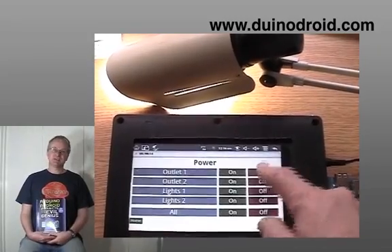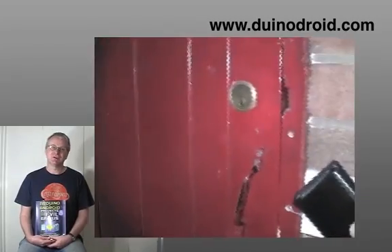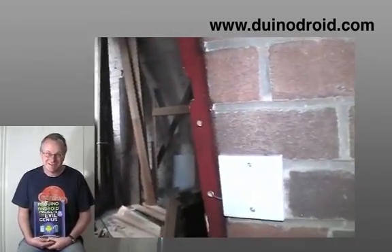One of those projects involves using an electromechanical door latch mechanism so that you can remotely lock or unlock your front door. There's a certain risk in that particular project.